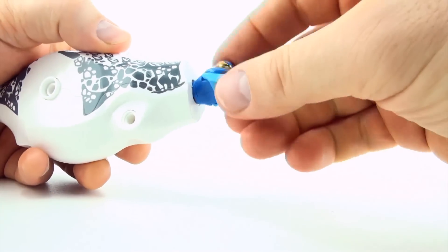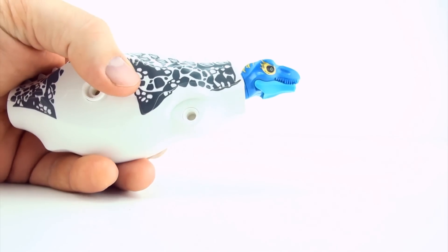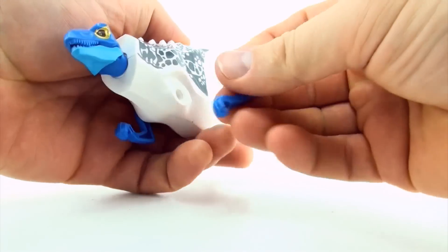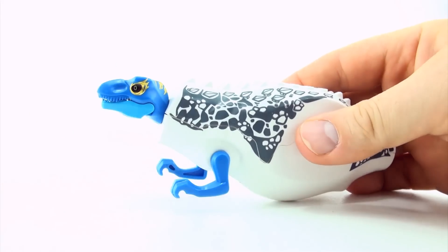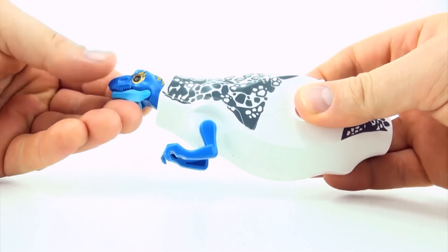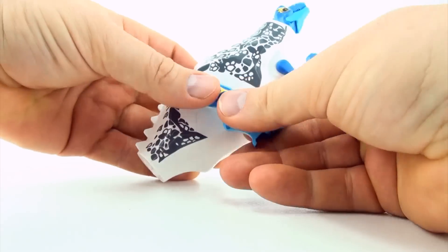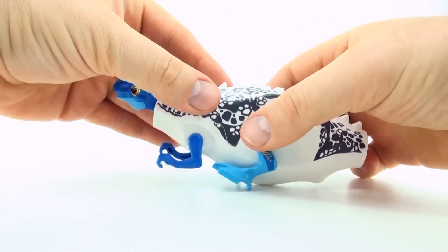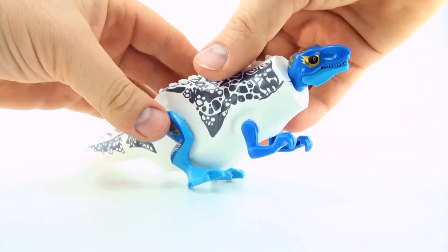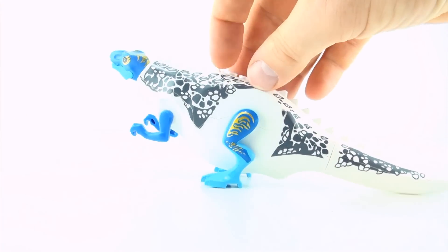Let's try a Tyrannosaurus Rex head. Maybe we'll keep the blue and white theme going. It looks a bit like Avatar when the general gets in the big robot suit. Looks a little bit overweight.